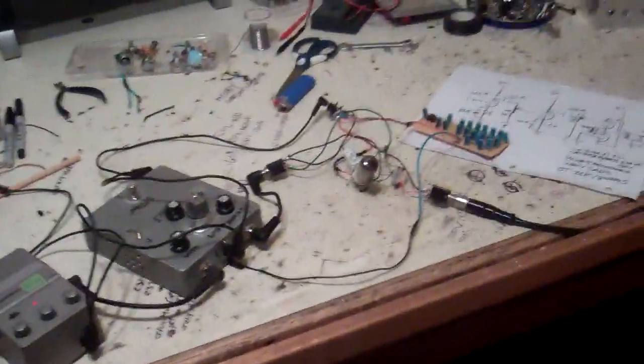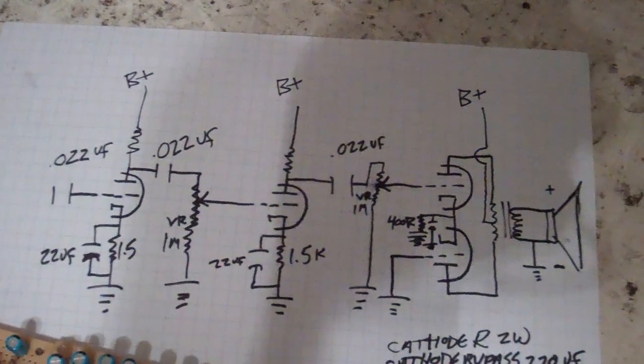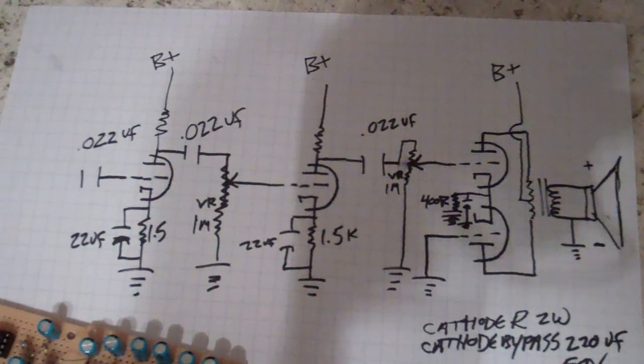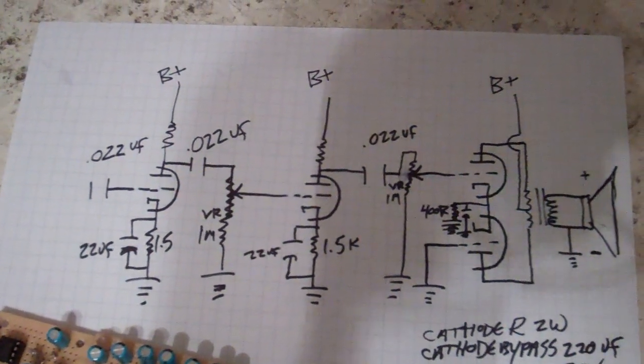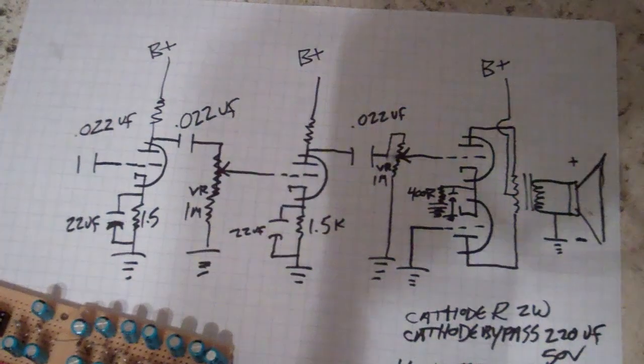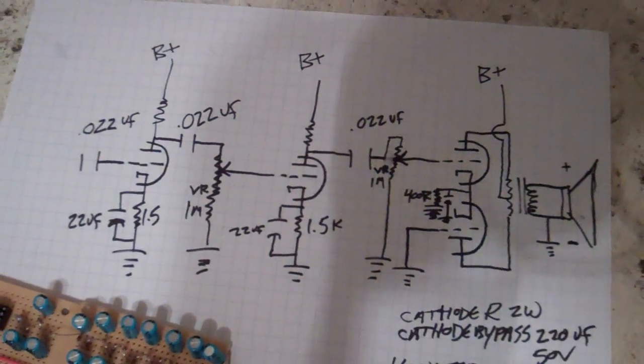Good morning. This video is basically to show how to build the quarter-watt practice amp. It's a tube amp. That's the schematic. It's slightly different than what I have hooked up here, but that's okay. You can pretty much build this thing any way you want, and it's kind of hard to screw it up.